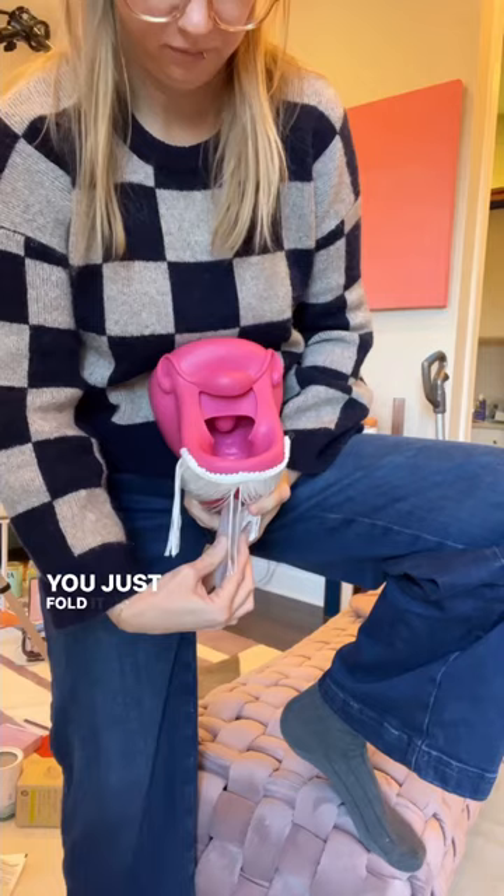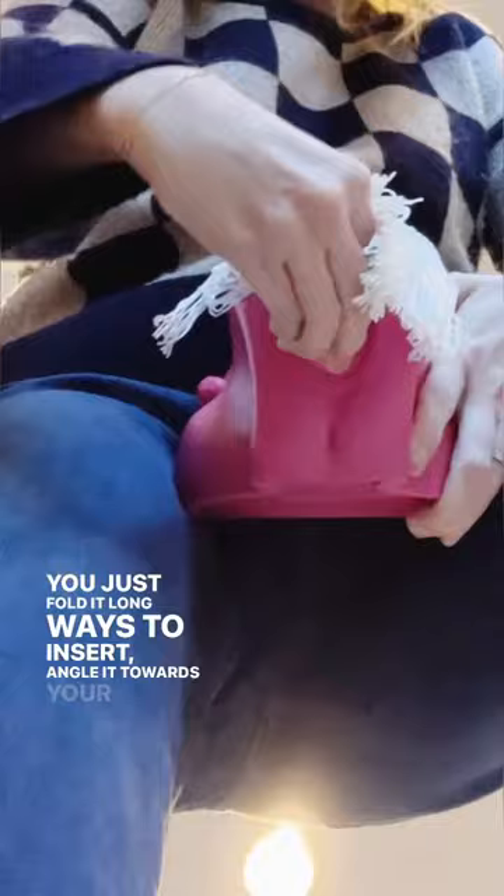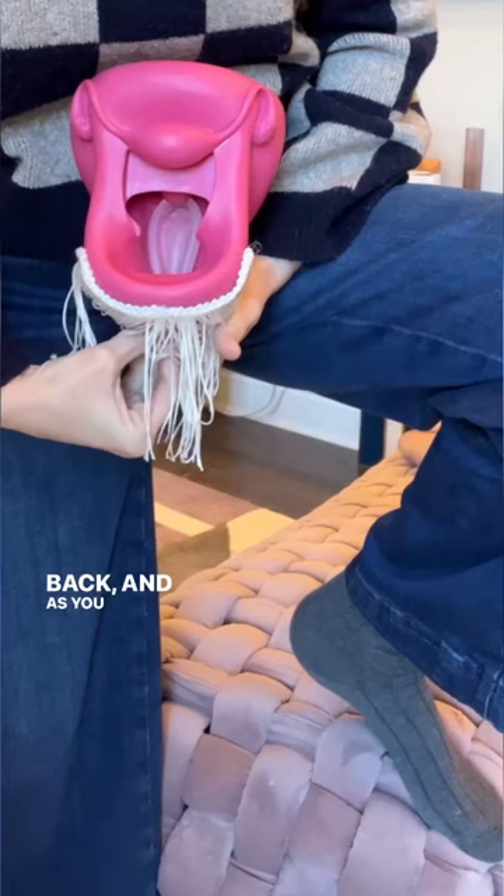You just fold it long ways to insert, angle it towards your back, and as you push you want to make sure it tucks behind the cervix. Tuck the front rim up, and that's literally it.